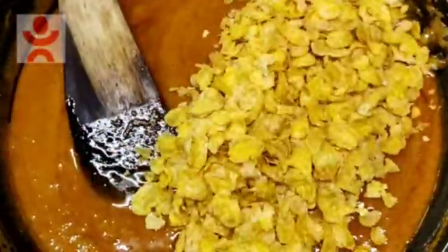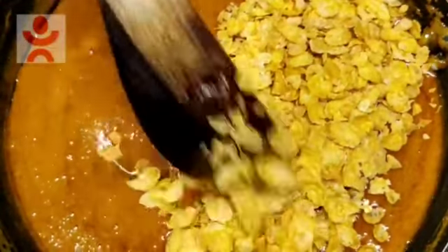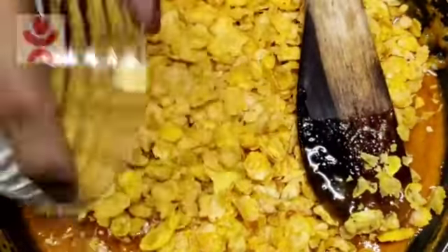We'll add it in a little bit. Before it caramelizes, we'll put it on a slightly higher flame. Now we'll mix it in a little bit. Then we'll coat it — that's how much it is.